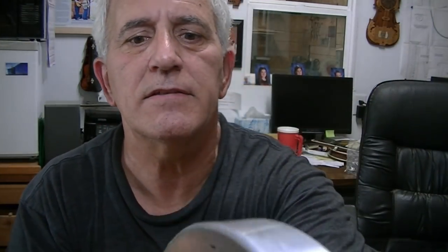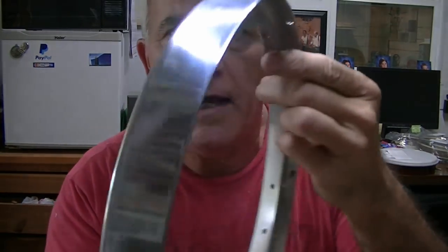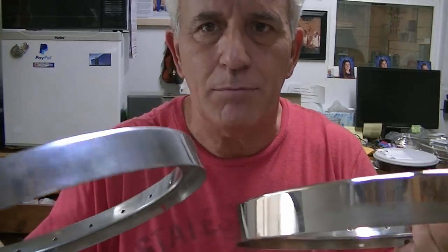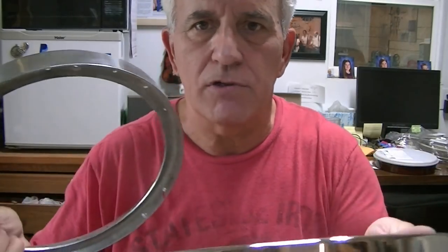I'm not real experienced at which compounds work the best, so it's going to be a hit-and-miss thing. I believe the white compound works real good on aluminum but I'm not sure. Here's the before shot — it's definitely not shiny, kind of a dull aluminum color. The video footage shows me buffing this rim — is it perfect? No, but it's pretty darn good, pretty shiny. It doesn't look quite as good as the chrome but it's pretty nice. Chrome has more of a nickel color; this has more of a silver color.